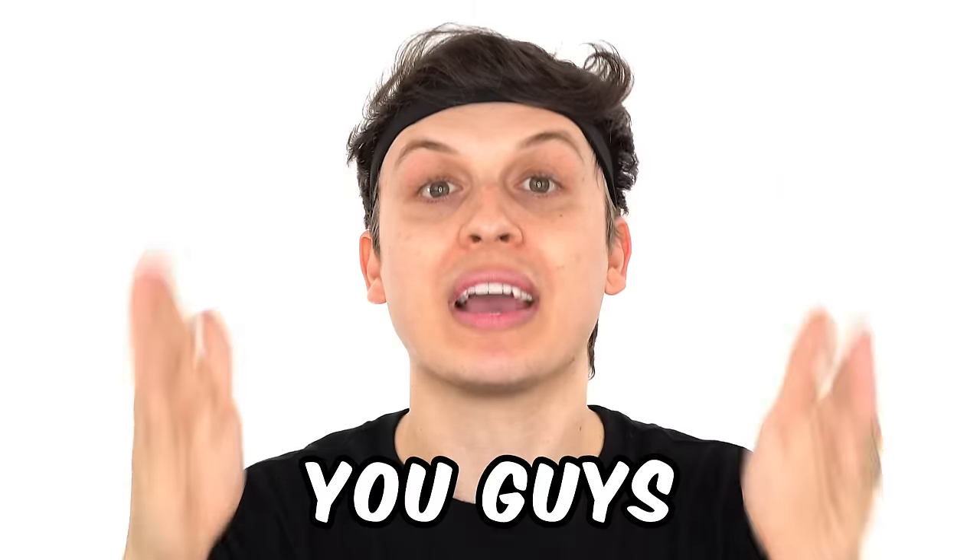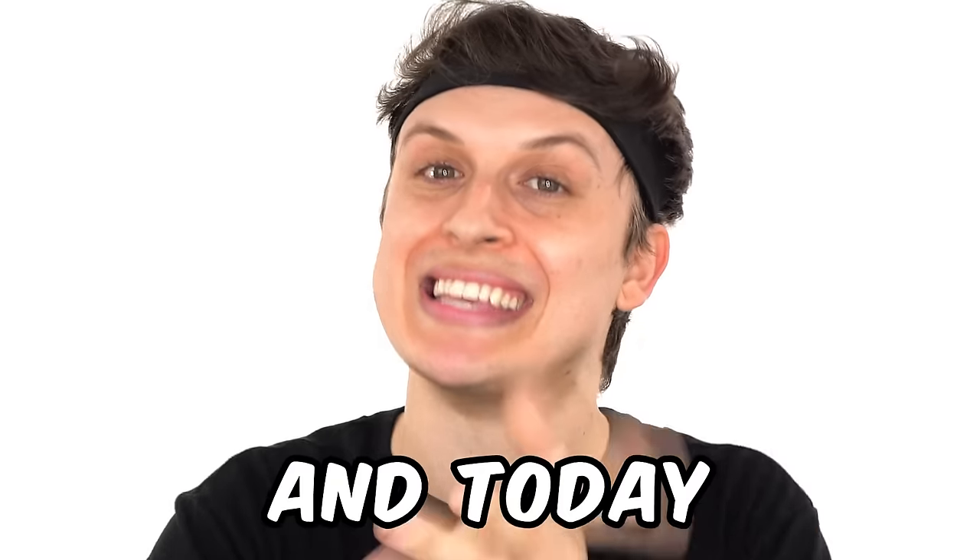I'm on a mission to prove I can make a face mask out of anything. You guys have been commenting some crazy ideas, and today I'm gonna make them for you.